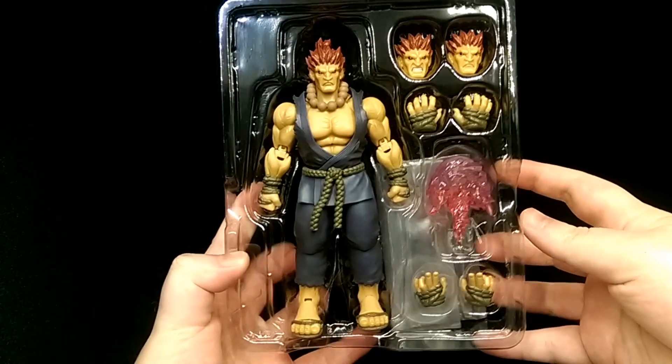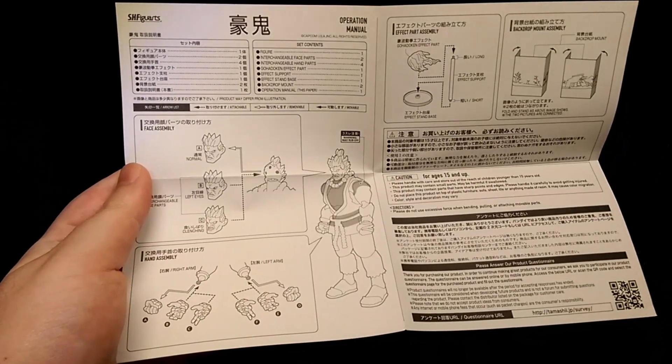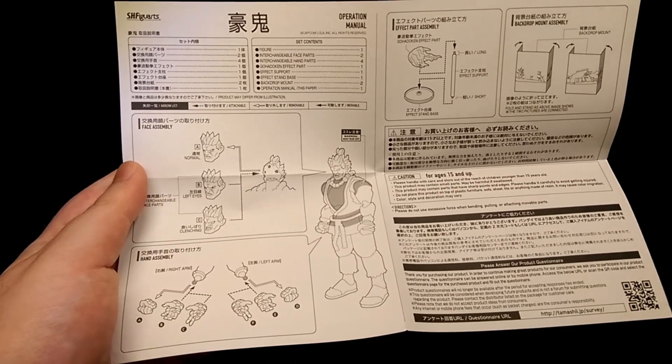And there's the figure all together with his accessories. First you do get some instructions showing what the figure comes with and how to operate the accessories.